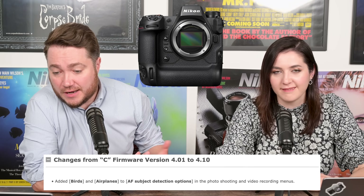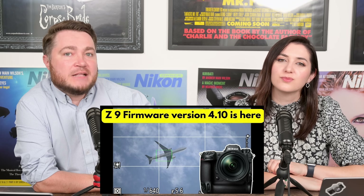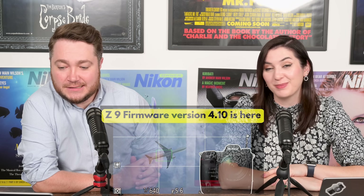Moving on to other news: last week there were rumours about a Z9 firmware update, and the day after the podcast, Nikon released firmware version 4.10 for the Nikon Z9. Two important additions are birds and airplanes recognition to the subject detection options. We tested it ourselves — just a quick hands-on to see if it actually works — and spoiler alert, it does. If you'd like to update your firmware, the link is in the description. Bear in mind that if you're downloading on a Mac, it's not in a zip file — what you're downloading is the firmware file itself. The firmware can take up to six minutes, so don't panic if the status bar isn't moving.